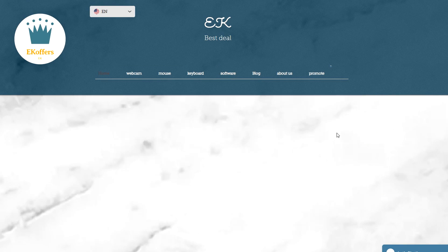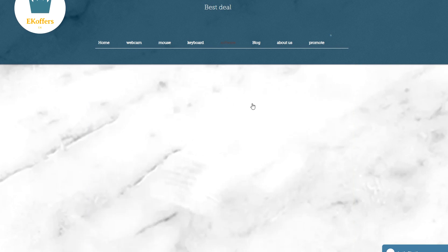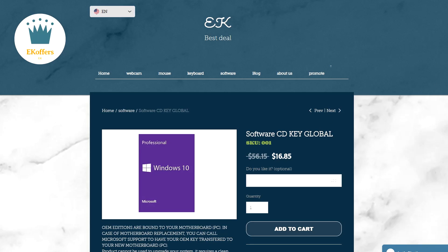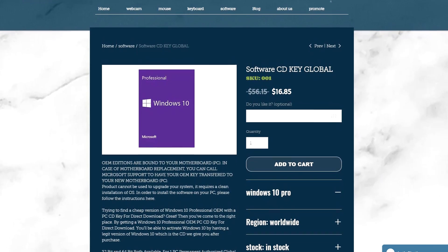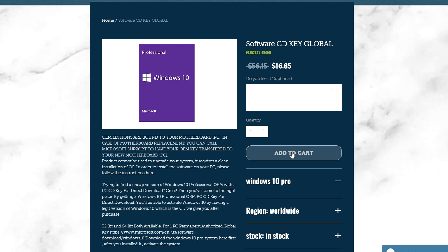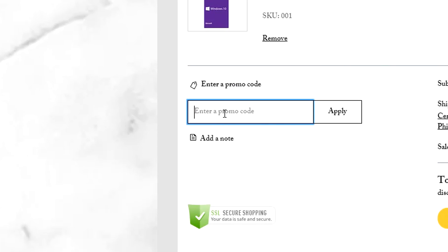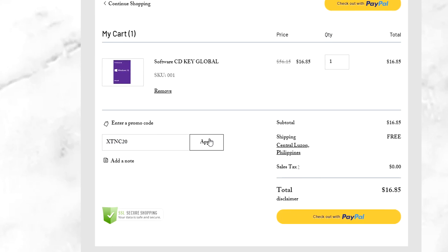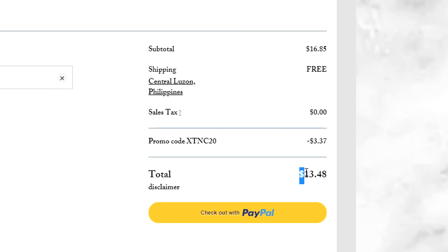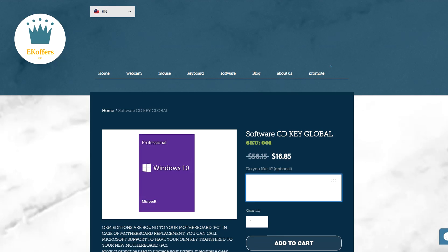Today's video is sponsored by EK Offers. Are you one of those guys who's regularly looking for an affordable and legit copy of Windows 10 Pro? Look no further — EK Offers is selling a genuine Windows 10 Pro for $17, but with the coupon code XTNC20 you can get it for $13. That's 20% off. Click the link in the video description below. Thank you EK Offers for sponsoring this video.